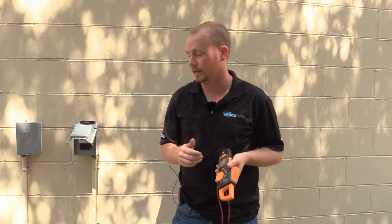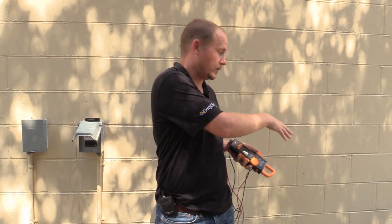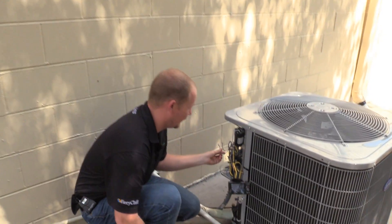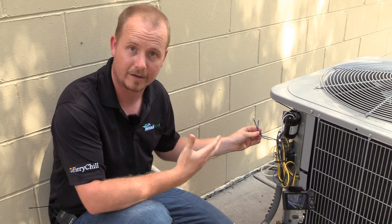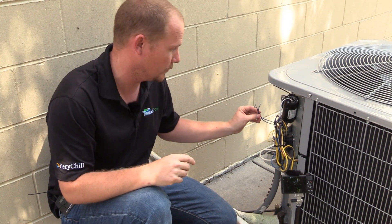This 770-3 has that inrush capability as do many high quality meters. I've already got the disconnect out on the system, tested to make sure the power was off, and disconnected the wires coming off of a hard start kit. I'm going to show you inrush amps with the hard start kit disconnected and then with it connected, and then I'll explain it quickly.